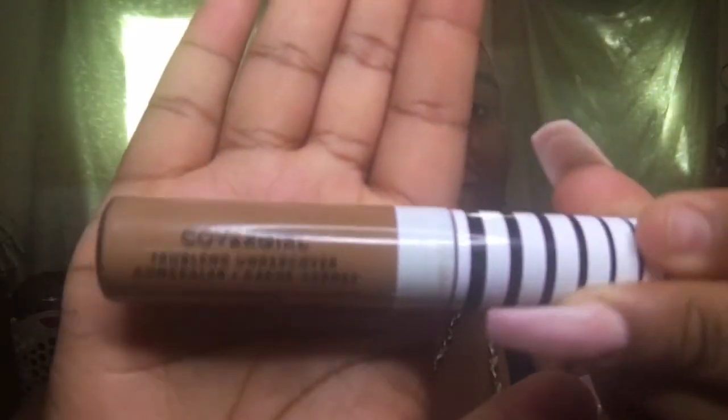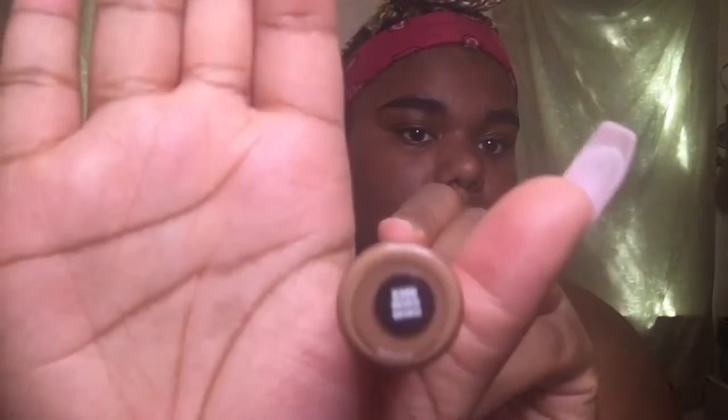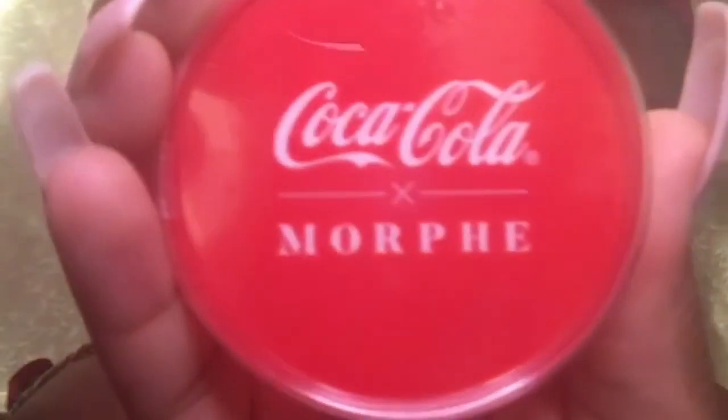I'm going to be going in with my CoverGirl True Blend Undercover Concealer in the color Bronze. I'm just gonna put a little bit on my eyelids — not too much — and some underneath my eye, just covering the dark circles that I have. I'm gonna be using this small red blending sponge from the Morphe x Coca-Cola collection, which I did wet prior to using it just so that it expands and is a little bit softer.